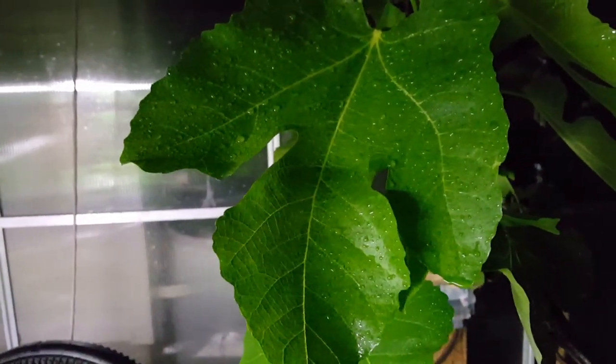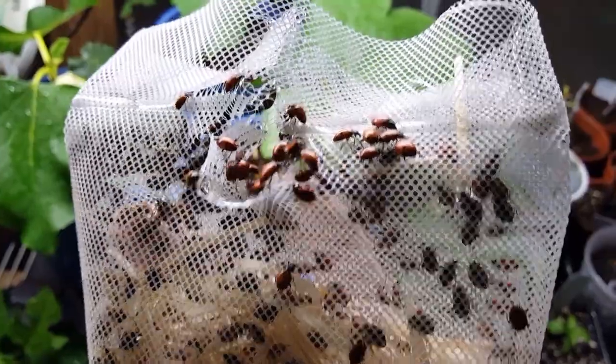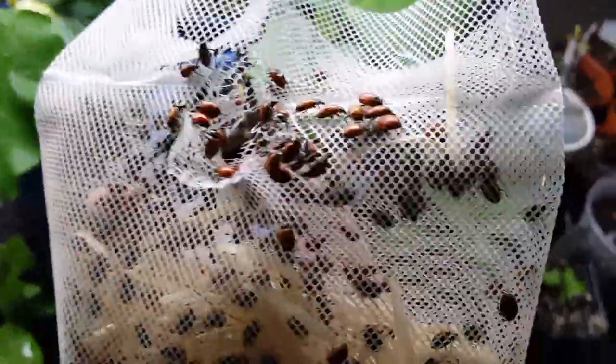All this nectar is beaded up on the leaves, which should be just what the doctor ordered for these ladybugs. Got the ladybugs here — you guys hungry? I hope you're hungry. I'm going to try to save a few of these for the hoop house — I sprayed there also. These aren't easy to open.